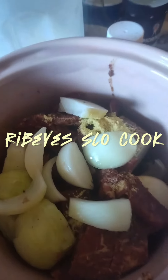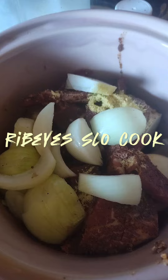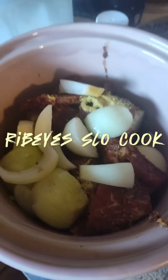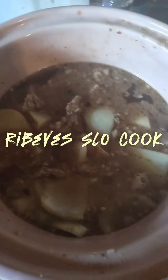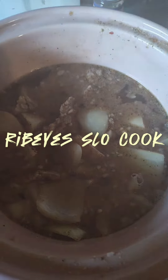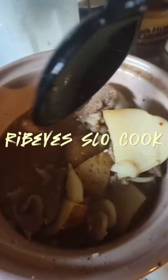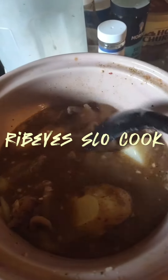I'm going to add just a little bit of water to get this stuff rolling. I'll be back to you in the process. There's my ribeyes and my taters in the slow cooker. You can see how good that's looking.